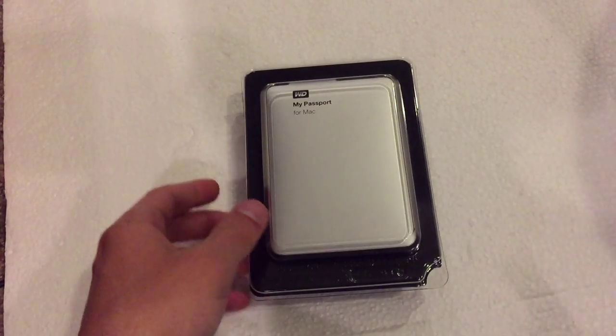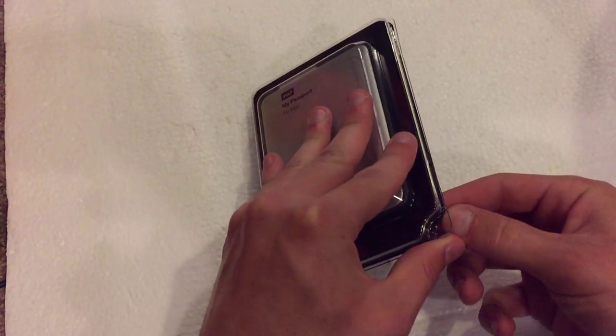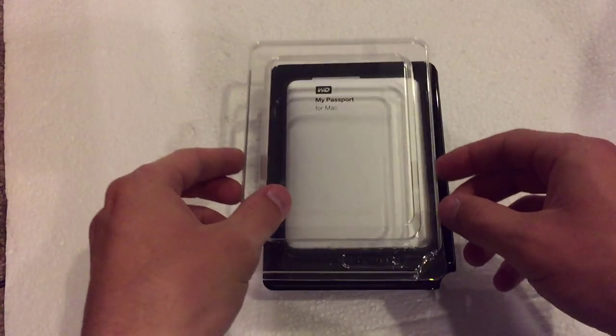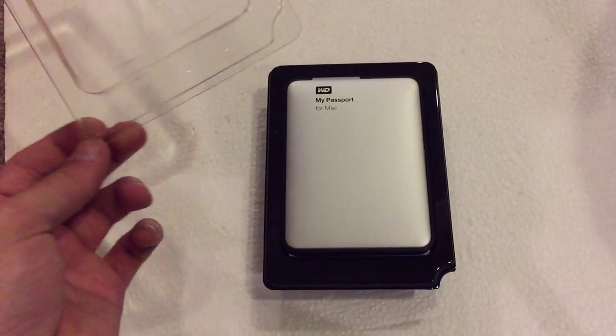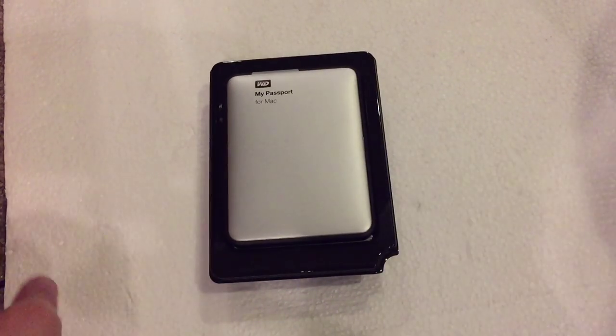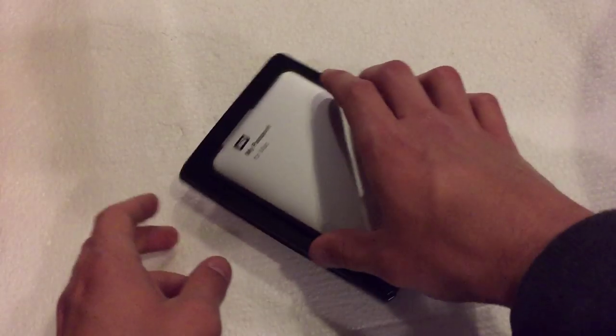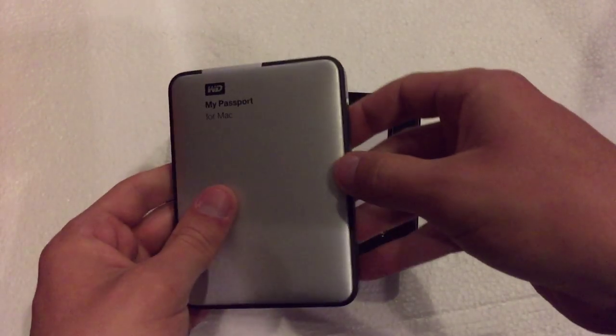You're going to get some pretty decent transfer speeds, which is nice. And it also is backwards compatible with USB 2.0 as well. So if you have a Mac or a Windows PC that does not have USB 3.0, you can easily use it with USB 2.0. That's another nice aspect of this hard drive.